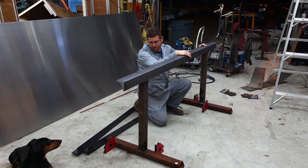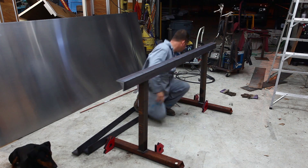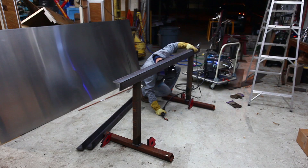What I'm going to do at this point is just tack weld it in place and make it square to the channel and kind of move on with things. I'll tack weld the legs in place and just verify the physical fit.